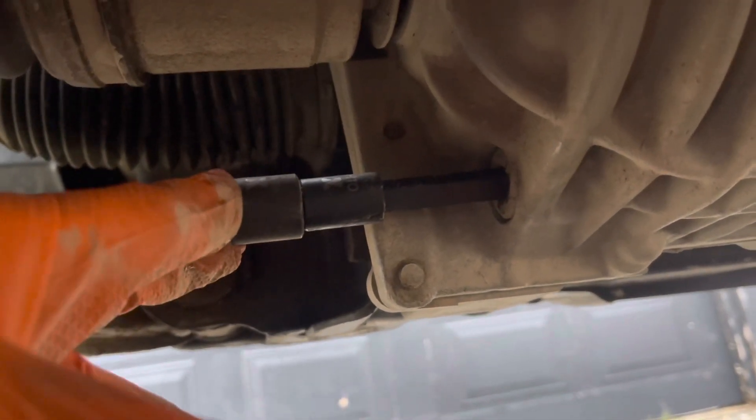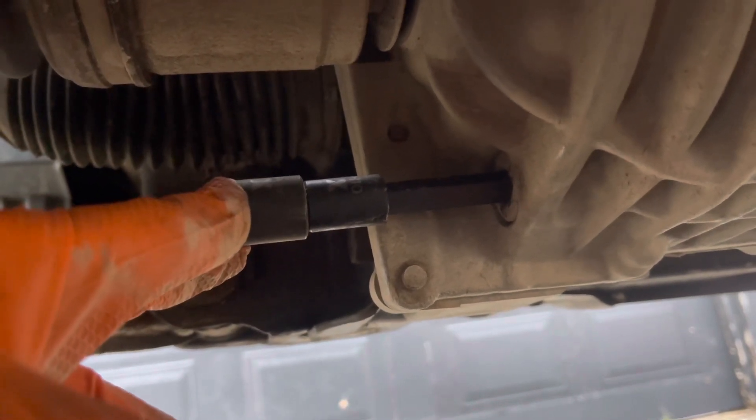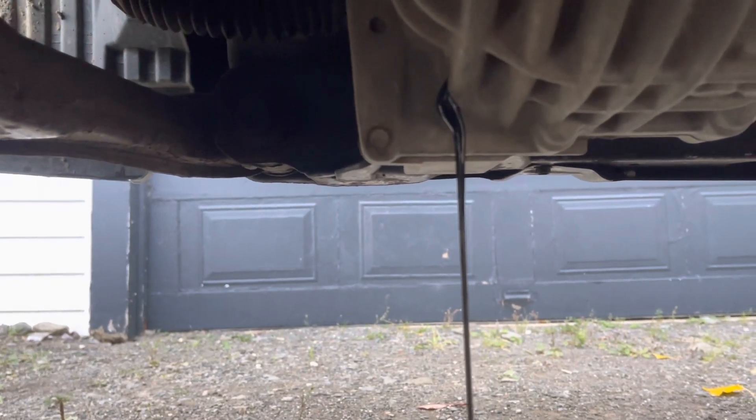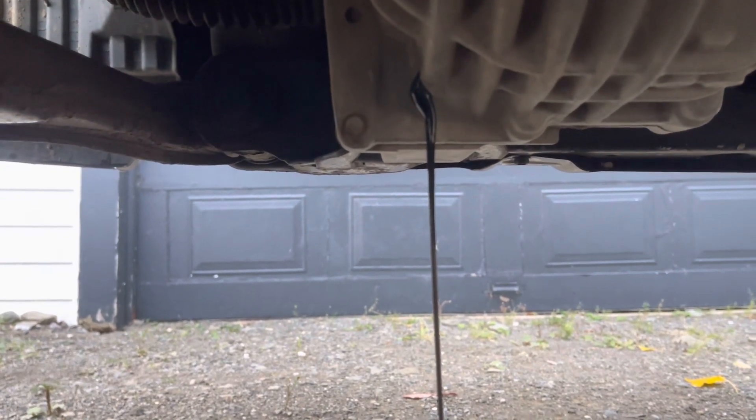You've ever seen a picture of this? It's the only picture I'll ever see that you can smell. Oh, it's got a smell. And there it is — she's draining out, looking pretty well past ready to be changed, let's be honest.